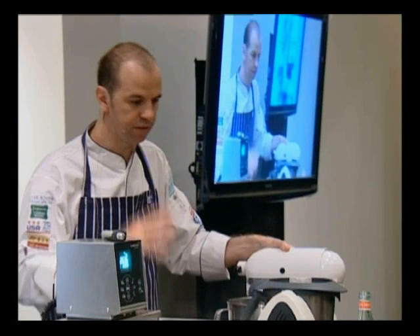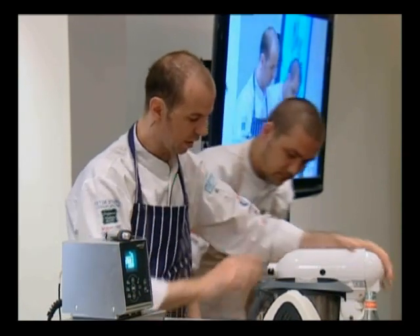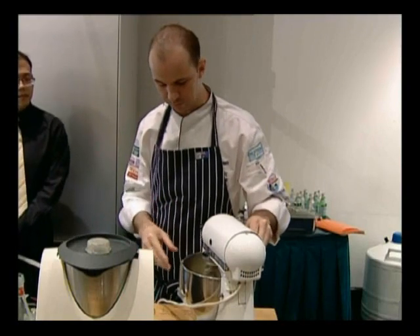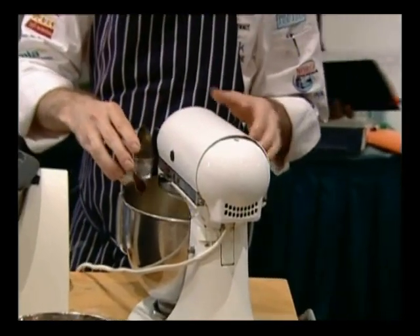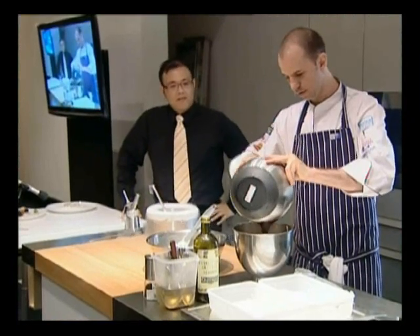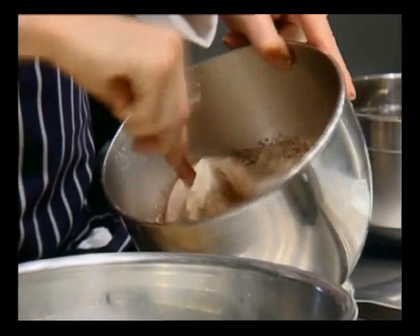The second part of the dish is the Chocolate Parfait. I've whipped the eggs, sugar, and glucose to a nice light white result. We're just going to add the cocoa in — straightforward process — which makes a base for the Parfait.